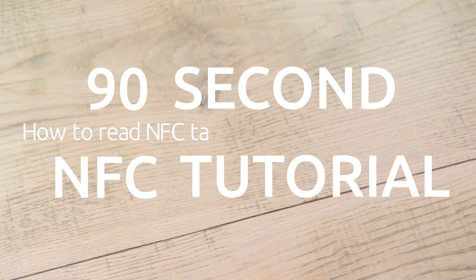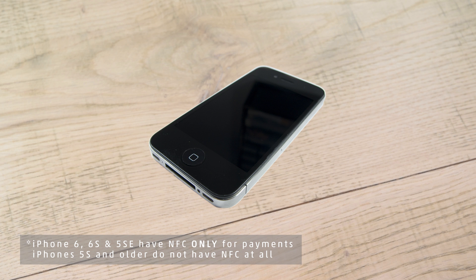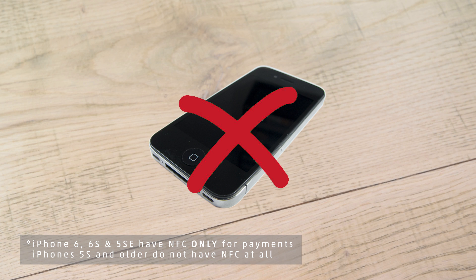This is a 90-second tutorial on how to read NFC tags with an iPhone 7, 8, or 10. If you have an iPhone 6 or older, sorry — while your phone has NFC for payments, it cannot read NFC tags, even with an app.